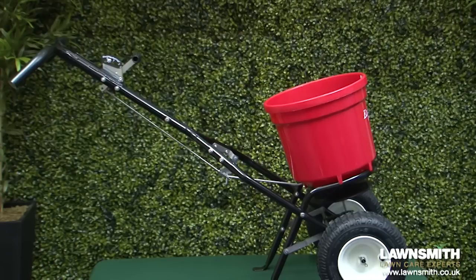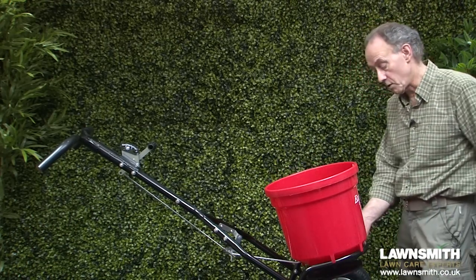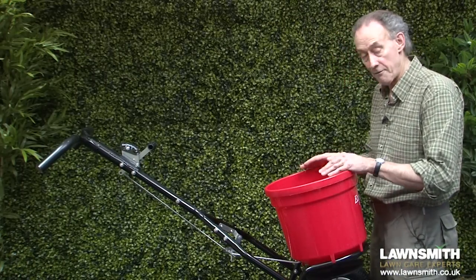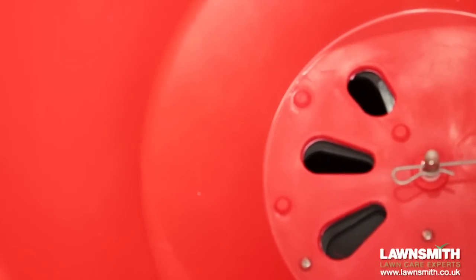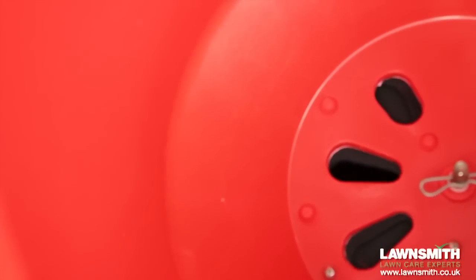There is also on this spreader what we have is a dual port shutoff system. There is a little lever down here and another one down here, and what that allows us to do is independently open and close the left and the right shutters. So if you were working on the left-hand side of the lawn near the border and you wouldn't want a lot of fertilizer going there, you can shut off the left side of the spreader.